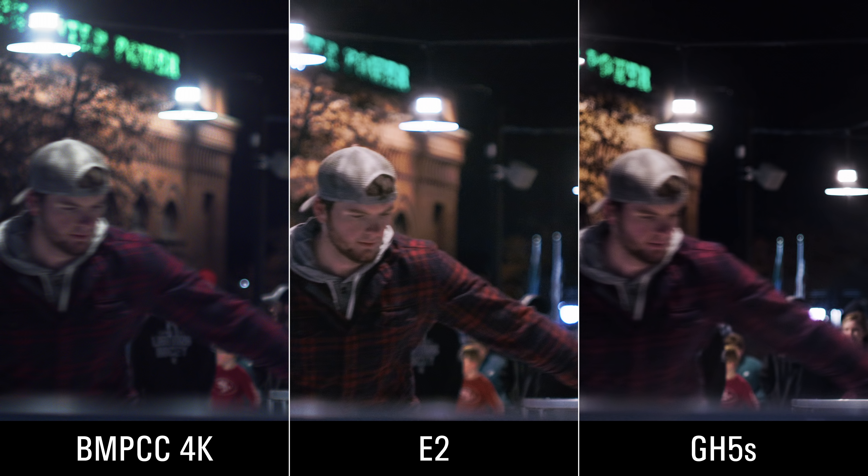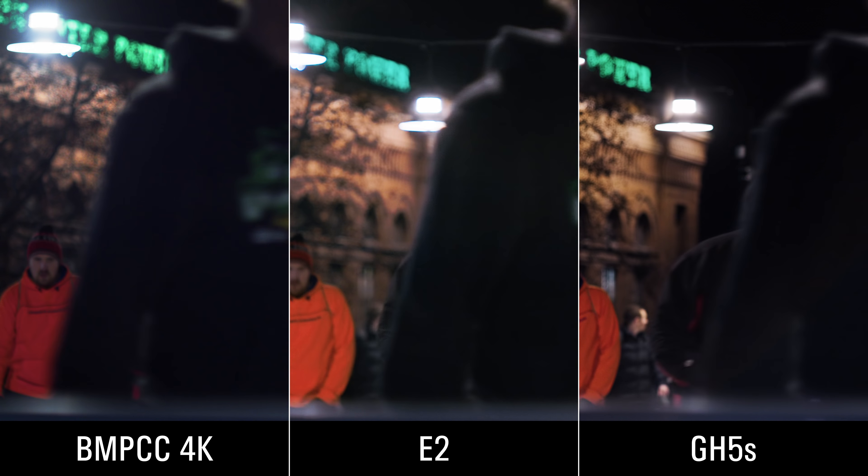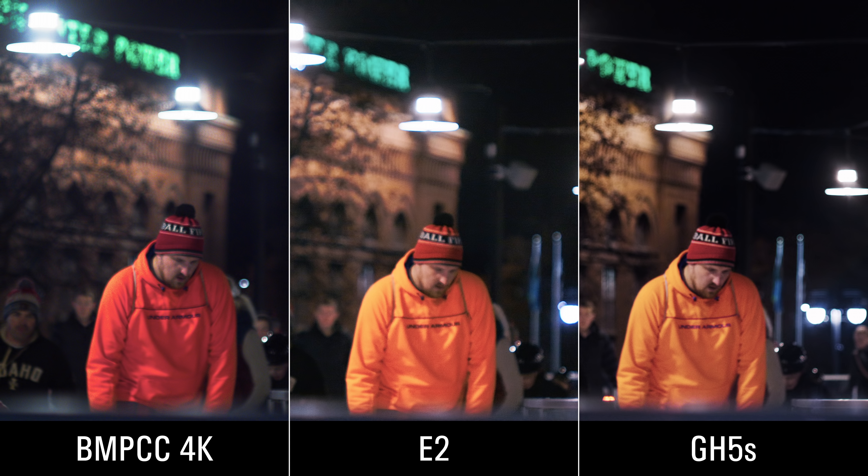Here's a side-by-side with all three cameras. That plaid jacket looks different on the E2 than it does on the Blackmagic and the GH5S — it's not something I could really correct without pushing skin tones into an odd color. The red brick building in the background is more similar between the E2 and the GH5S than with the Blackmagic. The green sign on top is also different on all three — little differences everywhere make matching them quite difficult. And here's an orange neon jacket that shows the Blackmagic's red push dramatically — it looks very different from the E2 and GH5S, which I'm guessing are closer to the correct orange color.